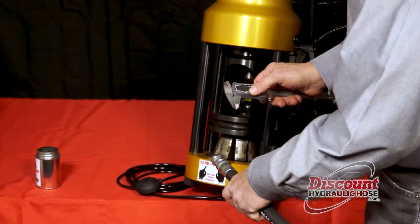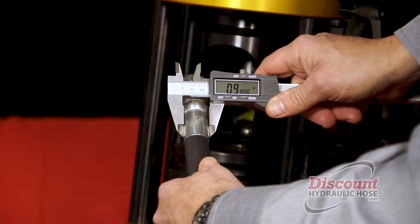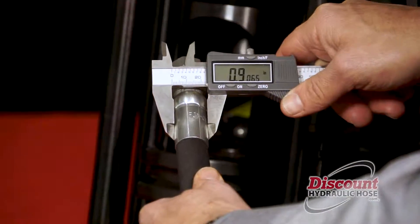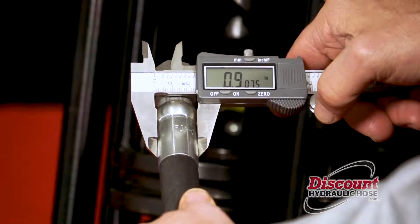You are going to take your calipers and line them up on the outside of the hose end, right inside the ridges. What you are looking for is .91 inches or very very close — and as you can see, we hit it right on the money.